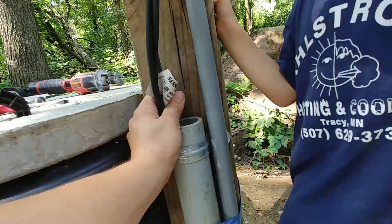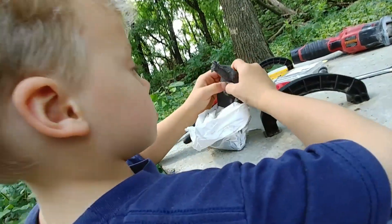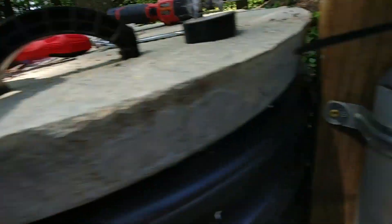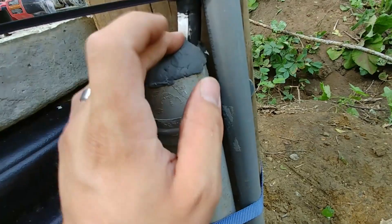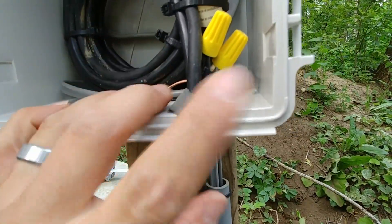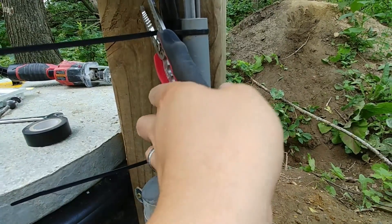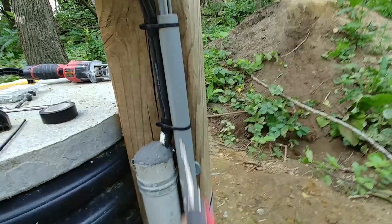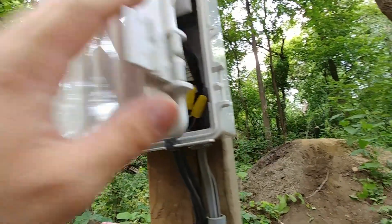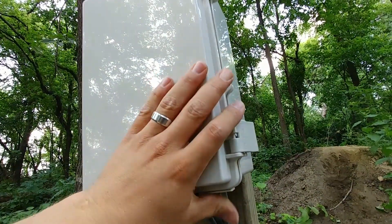Now we're going to use duct seal — I like to call it 'goop.' Here's the duct seal applied; it's just pliable, so you can always take it out and pull new wires through later. I've also put some duct seal around there and we're looking good. We'll clip off these zip ties and we're just about ready to test everything out. We still have to install the alarm system in the house, so we'll look at that in a bit, but this is pretty much it for what's required outside. Then we'll lock this closed.